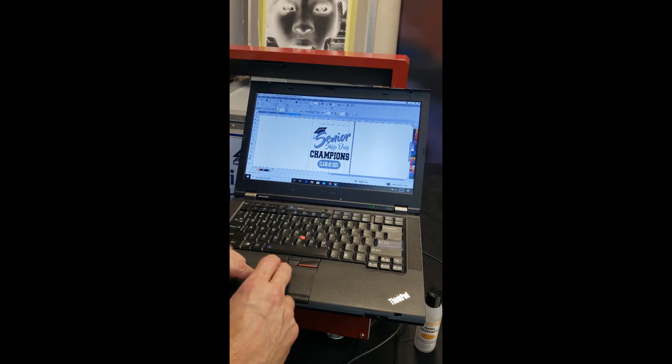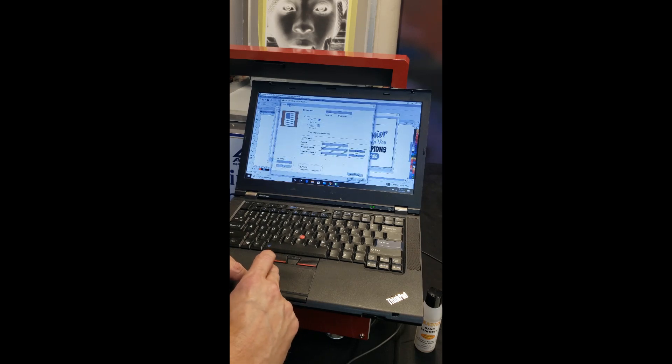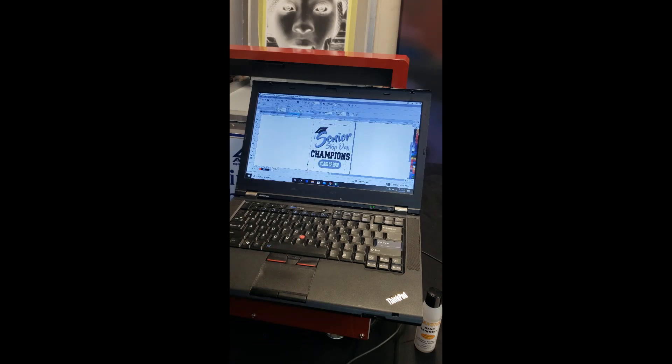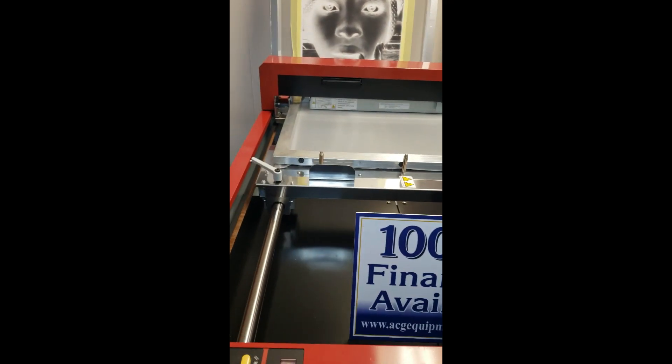Now that I've got this artwork up, I'm going to click on File, Print, go into my preferences — Image, Screen Coverage — 60 lines print. So I'm going to set a halftone here for it, and print. While that's printing I'll go over a few more things with you.